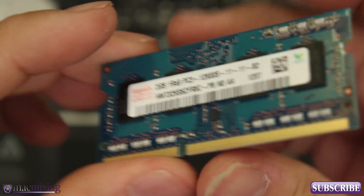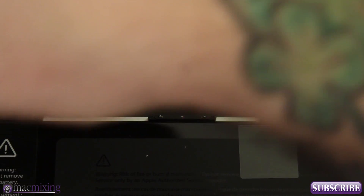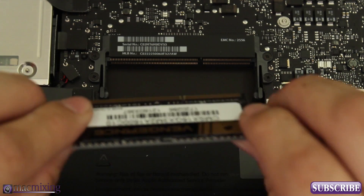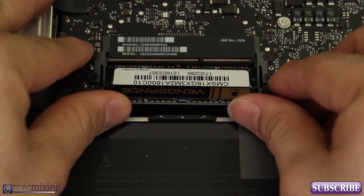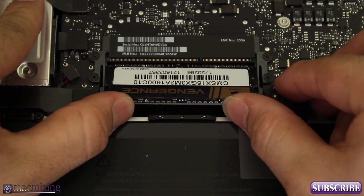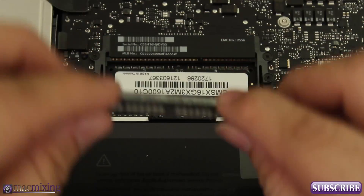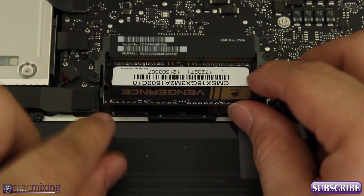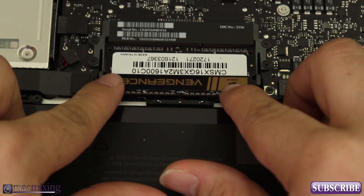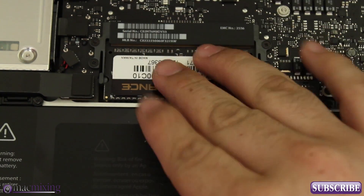As you can see, these are our RAM modules that were in there — nothing special. Now we're going to put in these new ones the same way we took out the old ones. Take the stick at an angle and go down to the bottom slot first. Once we have it lined up in there, push it in and then push it down all the way — just like that. With the next one, do the same thing: line it up in the slot, push it in, and push it down. Simple as can be — this is a very easy upgrade.